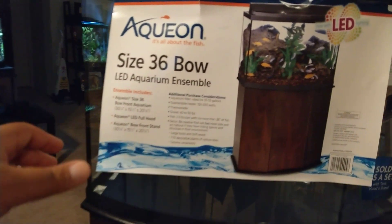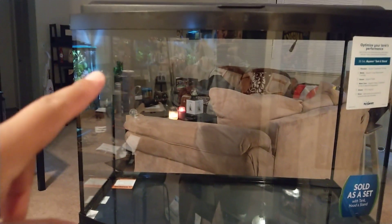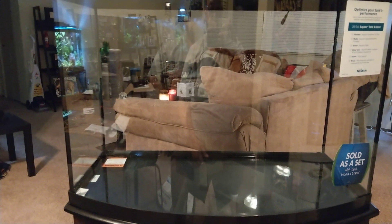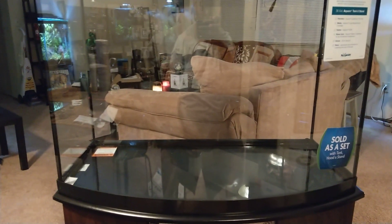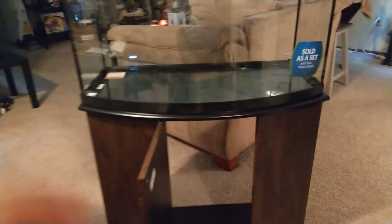I have a 50 gallon Aqueon hang-on-the-back filter that I'll use. I'll probably use a submersible filter also, and might even use a sponge filter. Just getting a look at the tank — I do love the way it looks. I love bowfront tanks. It does have a brace on it, which is good. This will probably be the first tank I've had that has a brace.